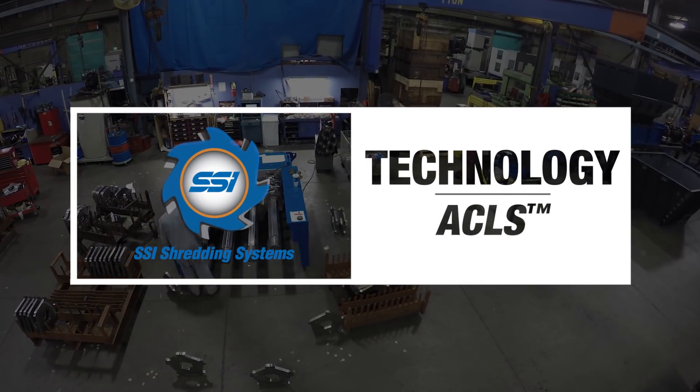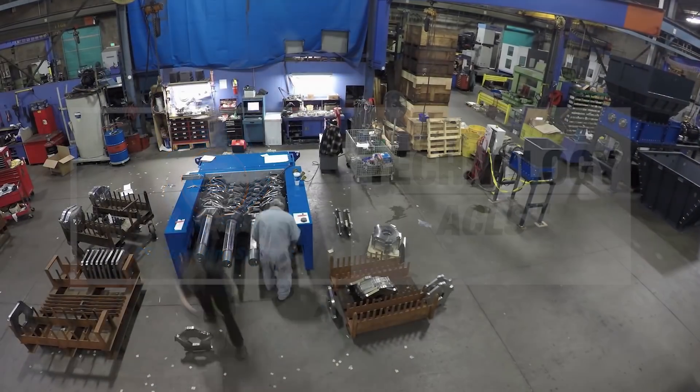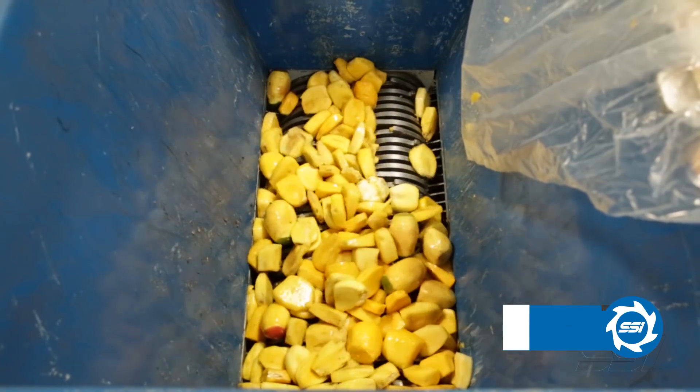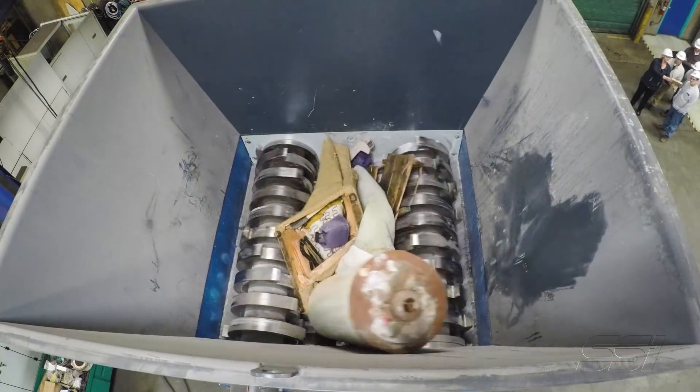A shredder at its core consists of a couple of shafts with a whole bunch of cutters stacked on it. The original plan was that you put a big nut on the end of the shaft and you tighten the nut. Well, you're shredding stuff so there's little debris being generated all the time.